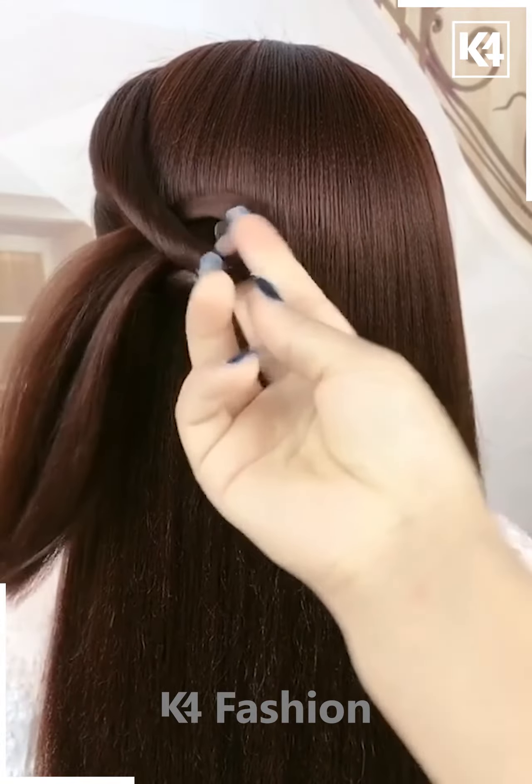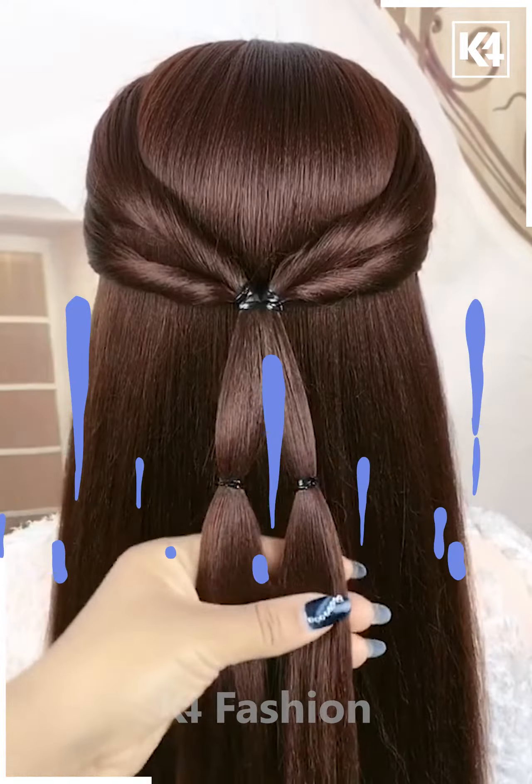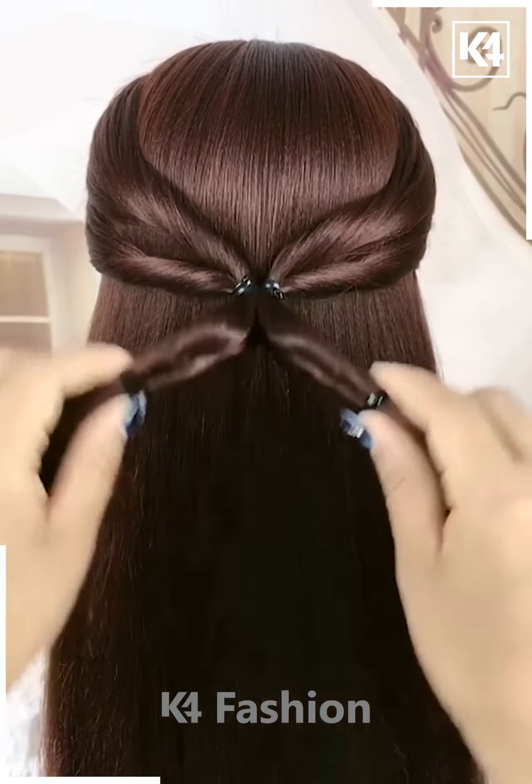For this one, take the side section of your hair, tie it nicely, and then pull it inside out from both sides. Now tie it all together and do it as shown in the video. Fix it properly and it's all done.